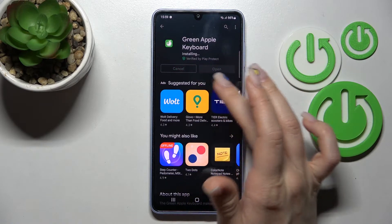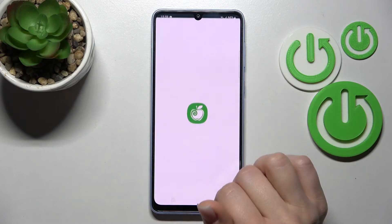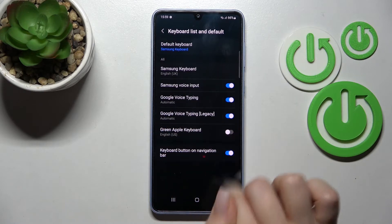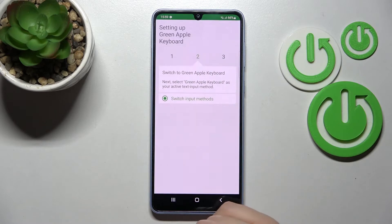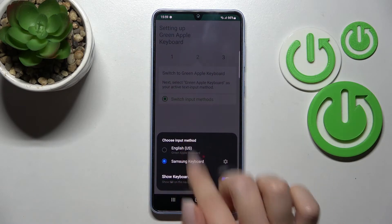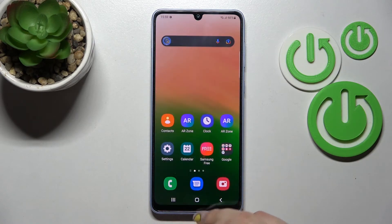After that, click here to open the app and tap to enable in settings next to the Green Apple Keyboard. Click on the switcher, tap okay, then okay again, go back, click to switch input methods, and switch your current keyboard to the Green Apple Keyboard.